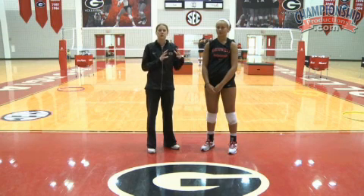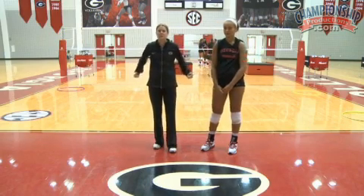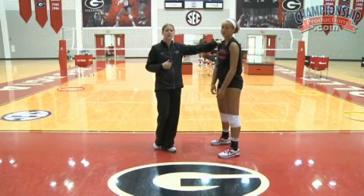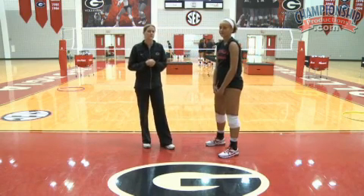As we continue to work the pieces and parts towards the whole, we now need to talk about our attack and our key concepts for our attack. Here we have Brittany Northcutt, senior outside hitter, and she's going to show us some of these key concepts.